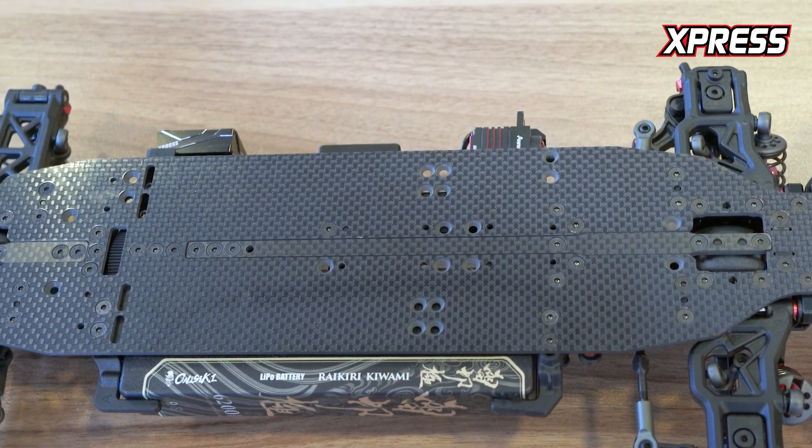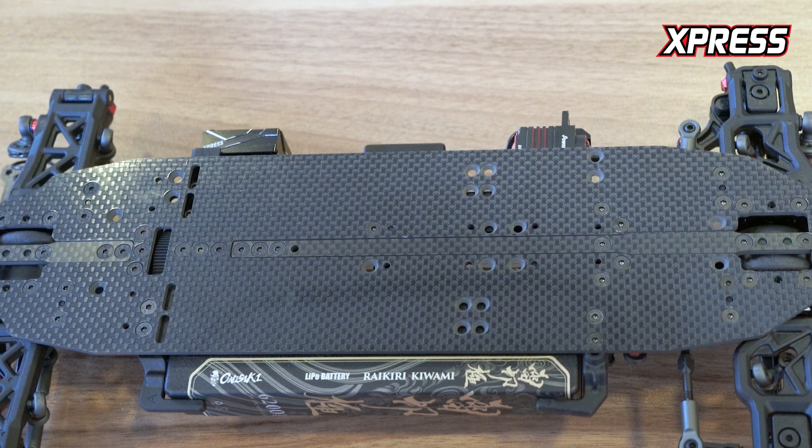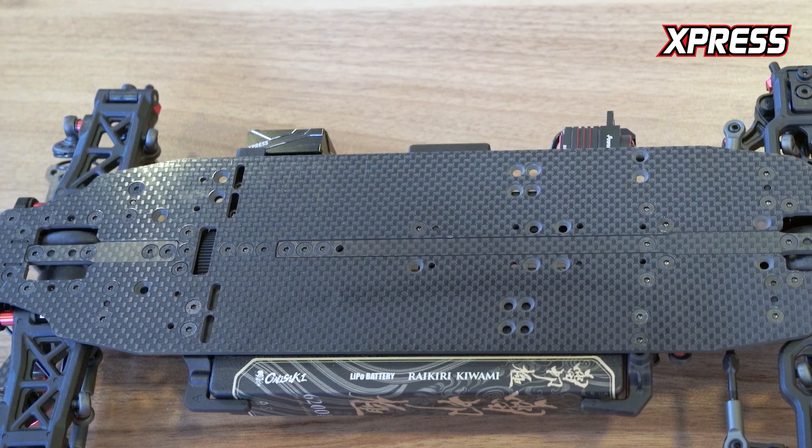On the chassis plate you can see there are a lot of flex options that you can adjust. Stay tuned for our second part where we'll go over the transmission details, because there's a lot of details and new stuff we've never seen before.